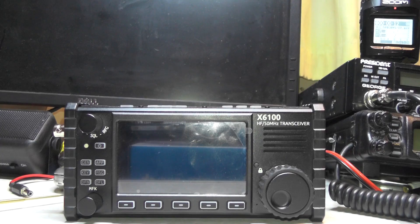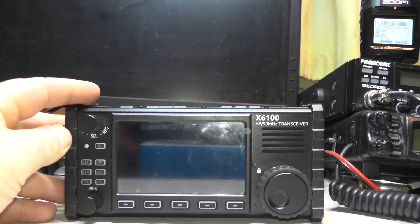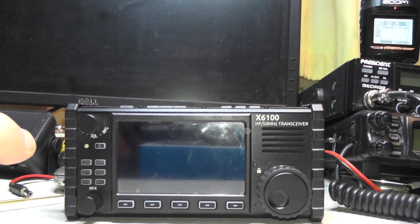Hello YouTube, welcome back to this week's video. This is 2E0 IQJ. Last week we looked at a Zygoo DX6100 radio and I showed you how to set up Morse code messages — input messages on the radio, save them, and then when you want to go on the air using Morse code you just tap the buttons at the bottom.